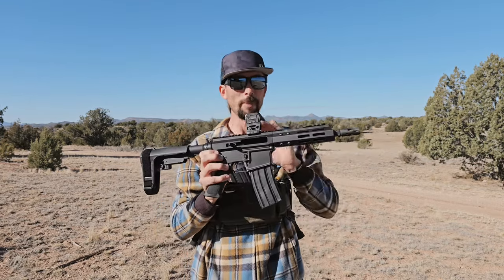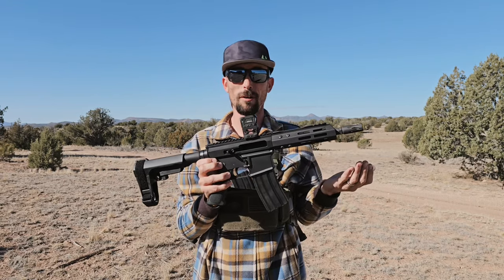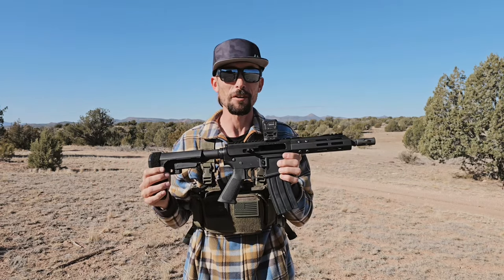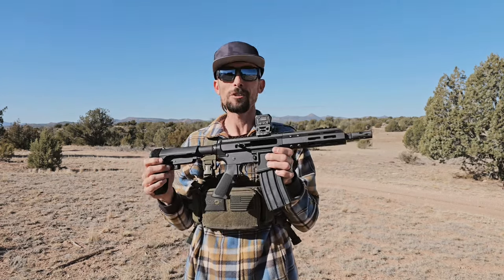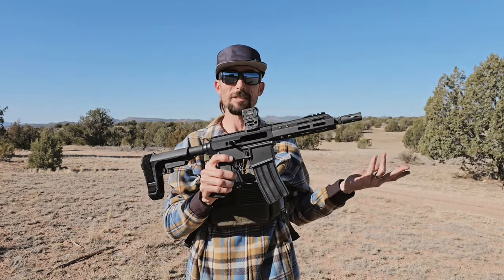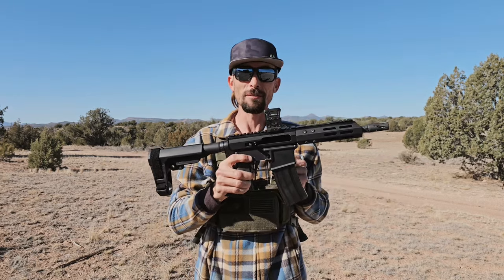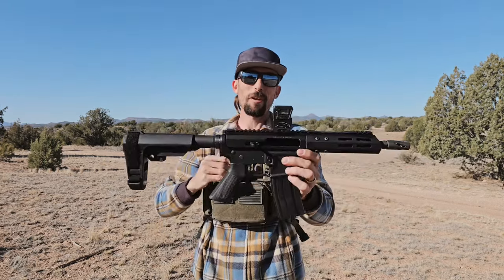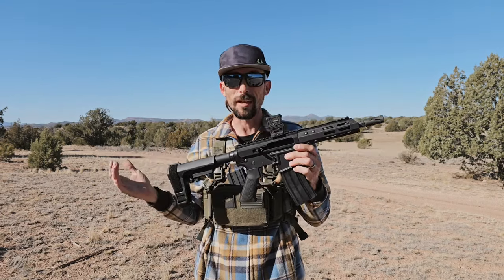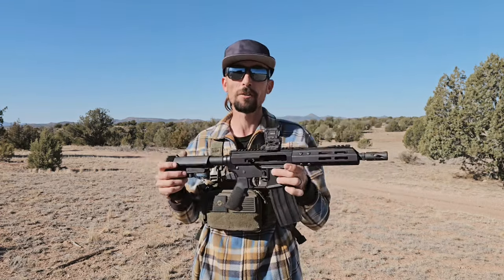We've got plenty of ammo and we're going to shoot this thing and see — does it work? I'm interested to find out, after seeing some people talking on YouTube lately, if this thing will even shoot past 50 or 60 rounds. We're going to put a couple hundred rounds through it, and hopefully that'll give me an indication of whether or not this Bear Creek Arsenal stuff sucks like everyone says, or if it's actually pretty decent. Let's start shooting and let the gun do the talking.